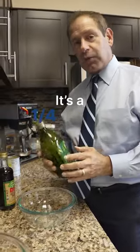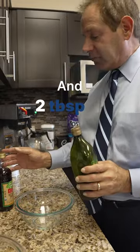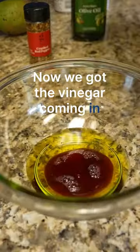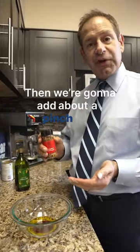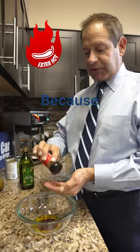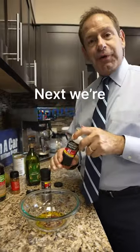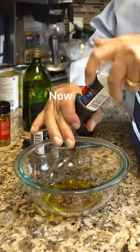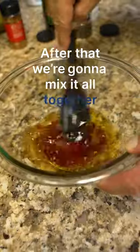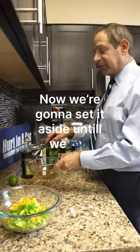Now we're gonna make the dressing. It's a quarter cup of olive oil and two tablespoons of vinegar. Then we're gonna add about a pinch of red pepper for some heat — I always put a little bit extra in because it's fun. Next we're gonna add salt and pepper to taste. We have these fancy grinders at our office. After that we're gonna mix it all together and set it aside until we mix everything together.